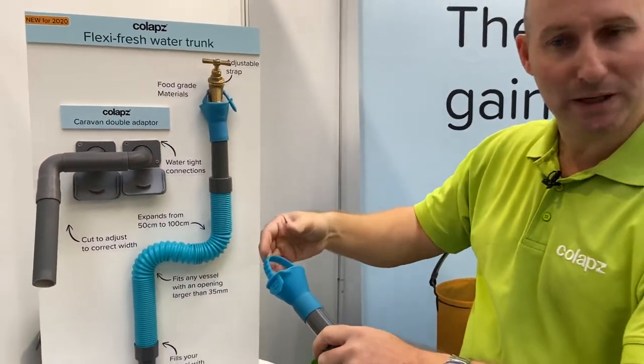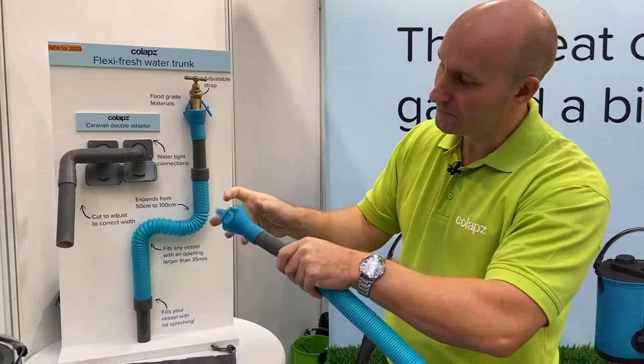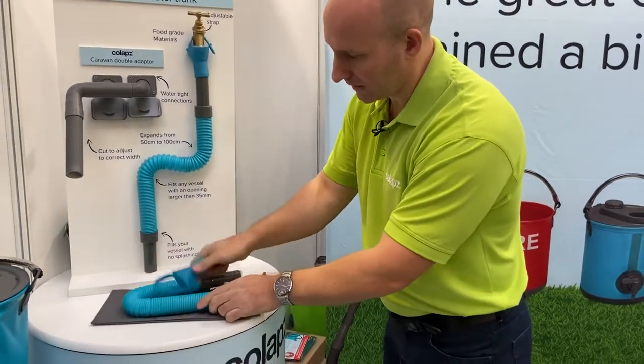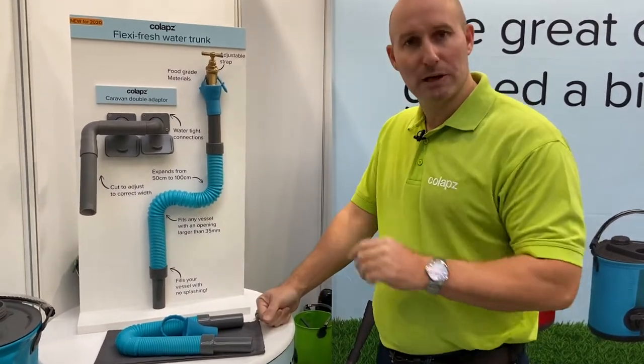You get a lot of splash-back, so it's fully adjustable. It's got this conical shape that detaches as well. When you want to pack it away, it all folds away nicely and pops into a storage bag which will be included.